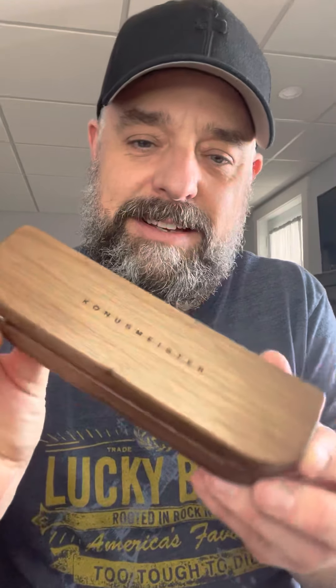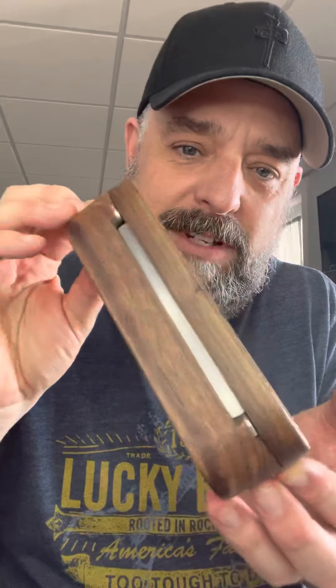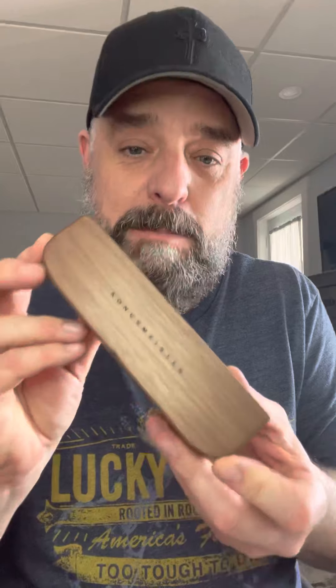Un-friggin-believable how beautiful this thing is. There's another package. Blown away. Stay tuned — I'll definitely be posting a video on how this works. Beautiful.